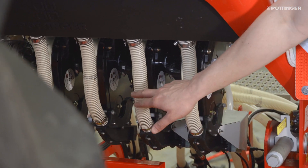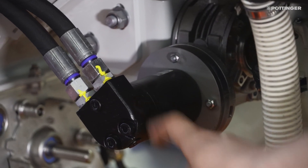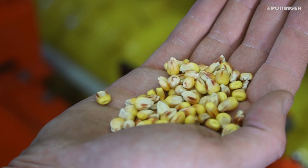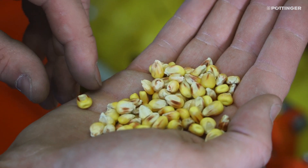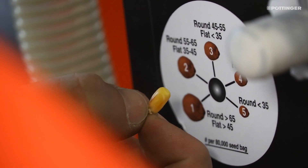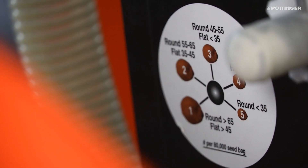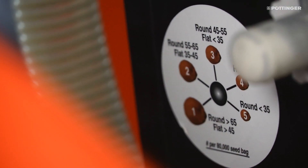The PCS separation elements are located underneath the seed hopper. These are hydraulically driven by a dedicated spool valve. In order to guarantee smooth separation, you need to adjust the PCS scrapers to the grain size of the seed. As a reference, the grain size and shape can be checked against the sticker on the machine or the seed size table in the instruction manual. A total of up to five different scraper positions are available, and this setting must be carried out on all separating elements.